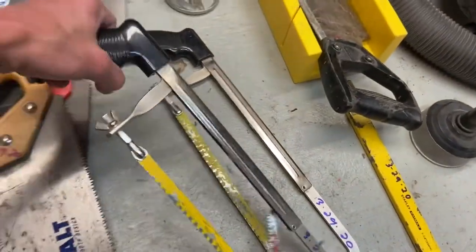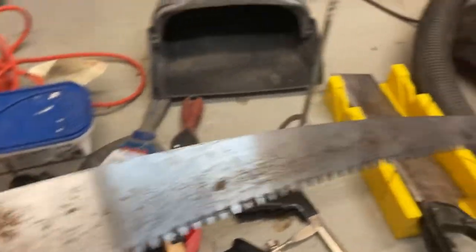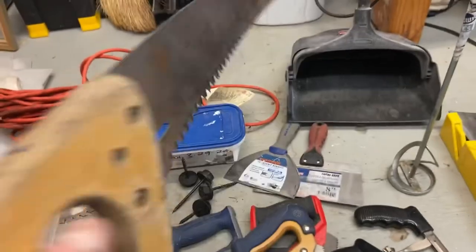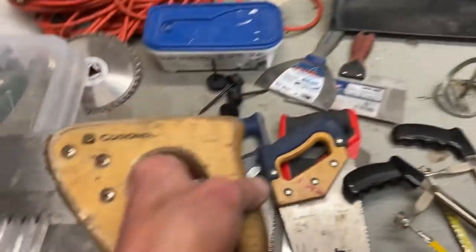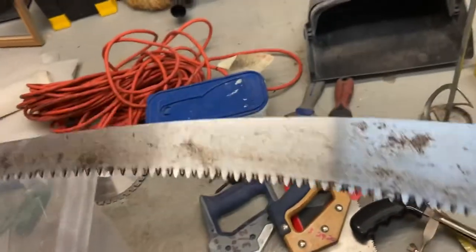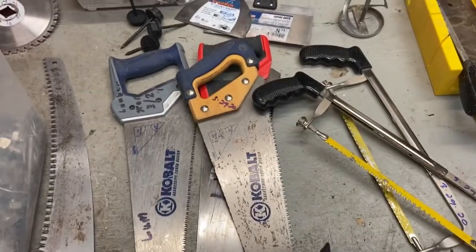Hack saws — probably within the metal area, used to cut metal. Got two of those. This one here I'm not sure — this is more of a tree trimming saw, one of those angled saws with a long blade for reaching higher places and cutting the smaller branches. This is a Corona. I kid you not, I looked it up — the cheapest I saw online new was $40. The rest of these go anywhere from $10 to $20 depending on what website you go to.